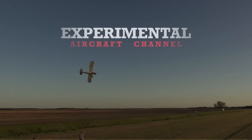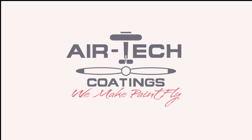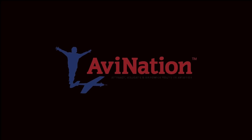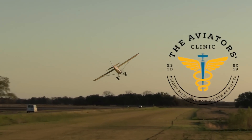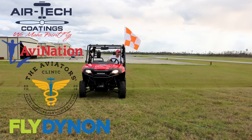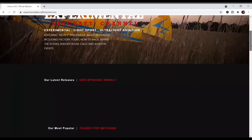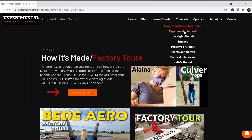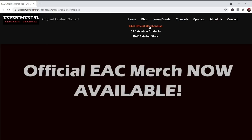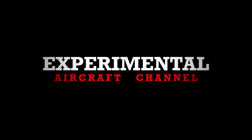We are partnering with great companies like Dynawn Avionics at dynawn.com, Airtek Coatings at airtekcoatings.com, Avionation Youth Magazine at avionationusa.com, and The Aviators Clinic at aviatorsclinic.com. Take a moment to go visit their websites at the links found below in the description of this video. And visit our website at experimentalaircraftchannel.com for events, our video library, easy-to-find playlists on specific topics, affiliate products, aviation merchandise, and so much more.